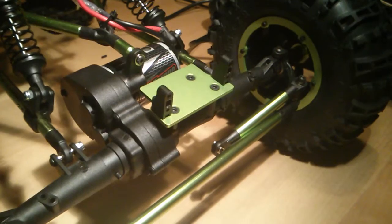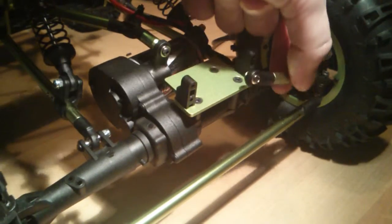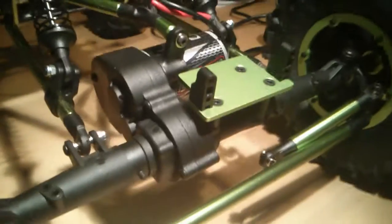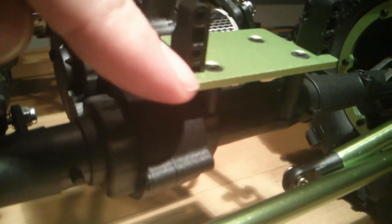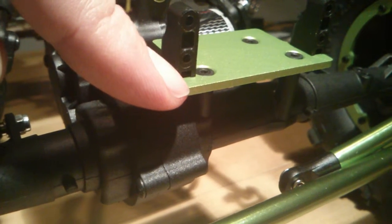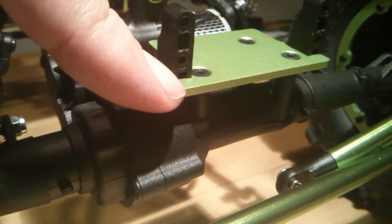The modification I did was related to the steering and to the linkages, as you can see here. This is the modified side. What I did was to lower the platform of the servo mount by nearly one centimeter — I did 0.9 millimeters, but you can safely do one centimeter.